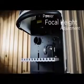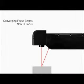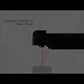Minilaze features power focus adjustment. With our easy focus system, simply adjust the part height until the two red laser dots come together and you are in focus and ready to mark.